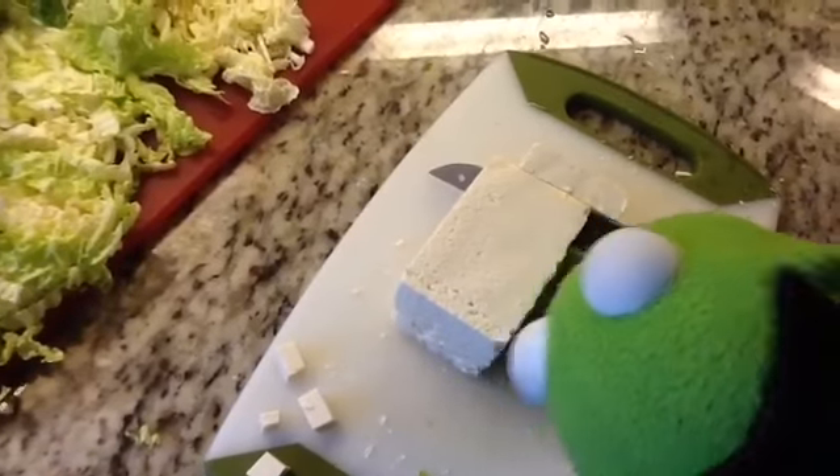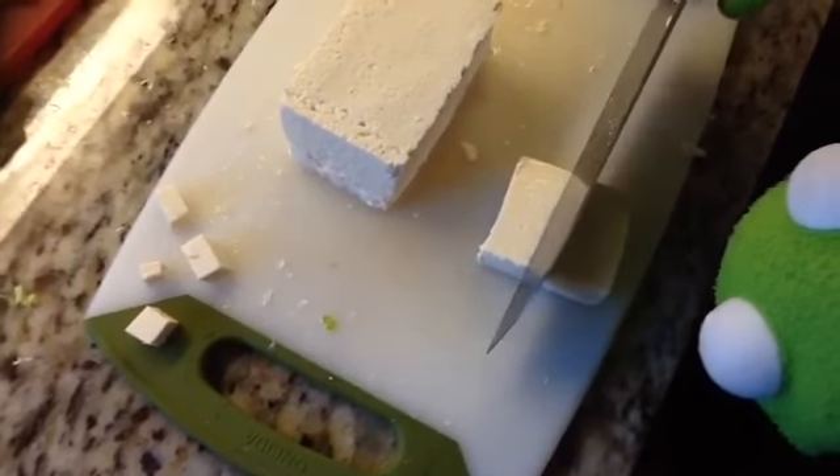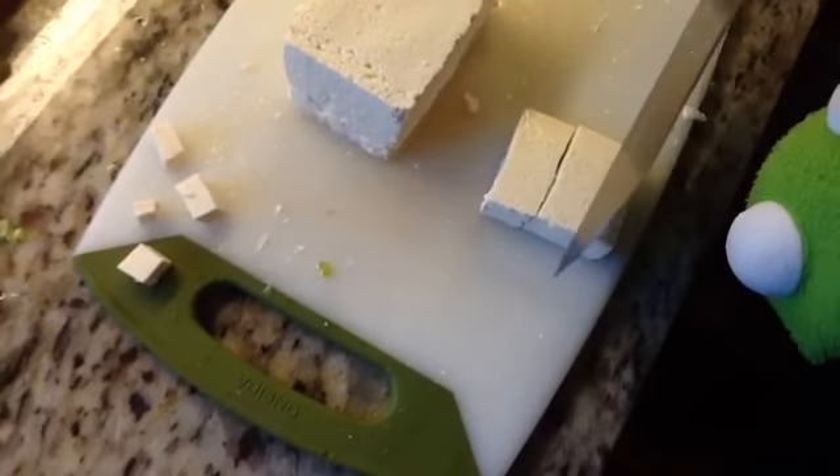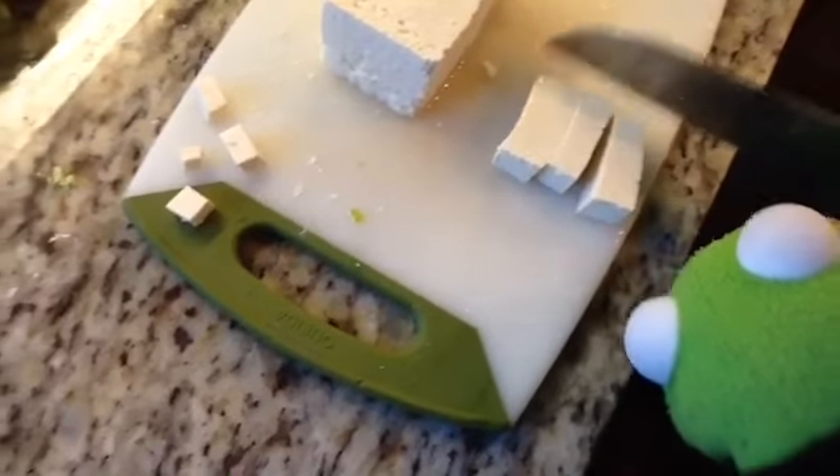— it's very satisfying — and then you cut it into little cubes, just like that.